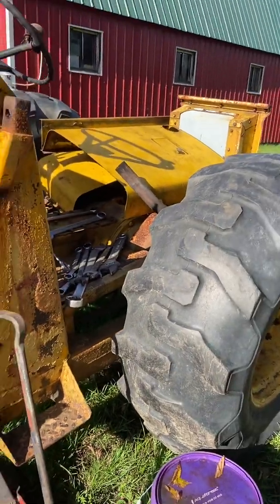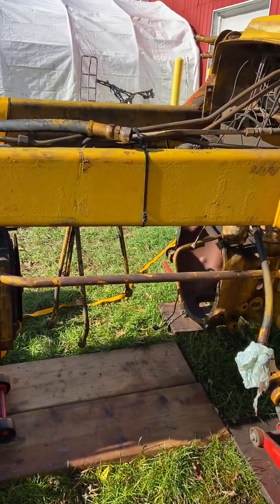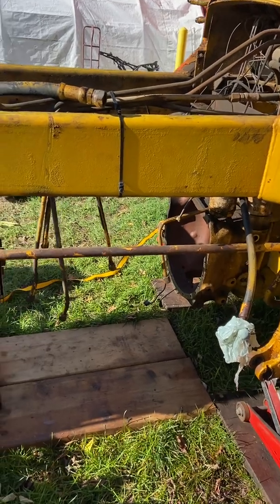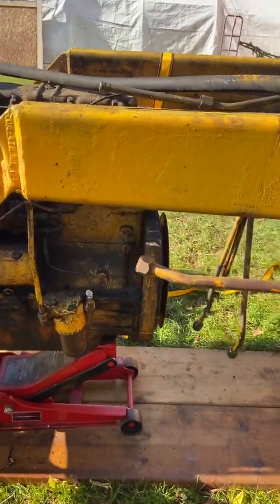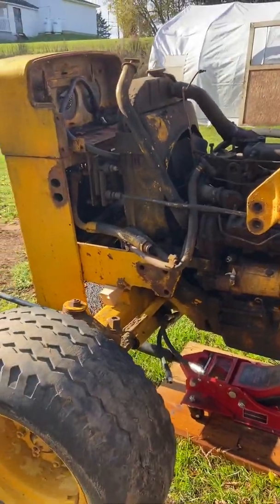This is a purpose-built backhoe — that's what it was designed for — and it's based off every other farm tractor built during the same period. Basically the engine and transmission tail housing are all stress members; they hold it all together. So whenever you need to repair one, you have to split it apart and roll the front away from the back.